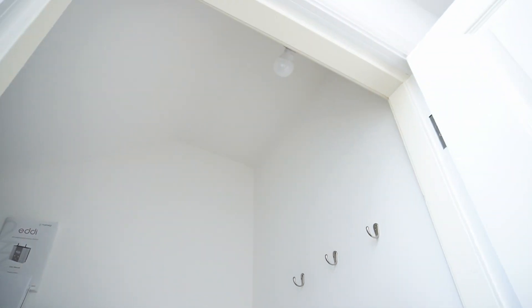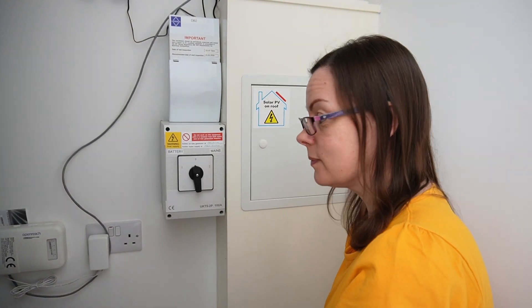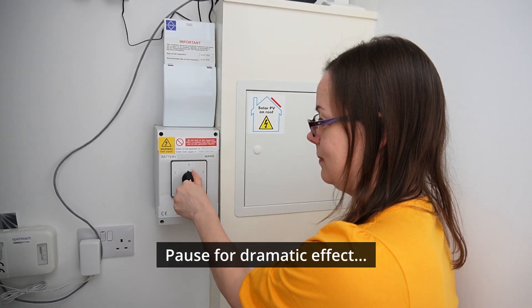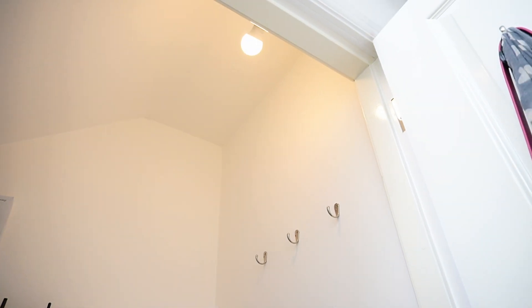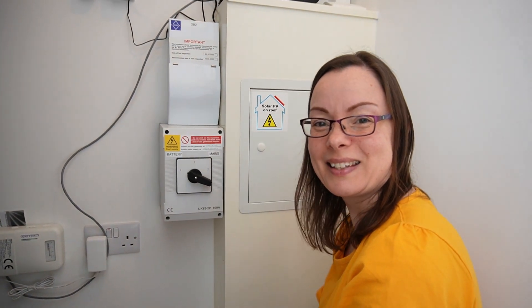The light has gone off as predicted. Now, moment of truth — Kat's going to switch to the off-grid mode. The light has come back on, so we are all good. I'm going to come back in five minutes or so once the router has restarted, so I can show you what's happening on the app.